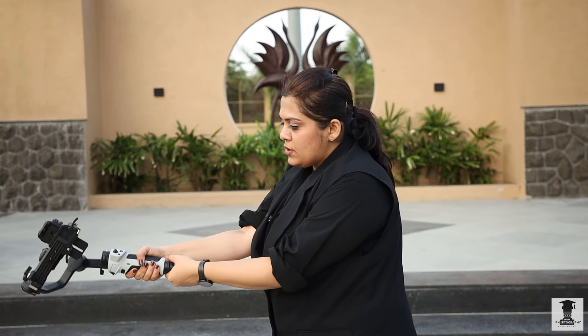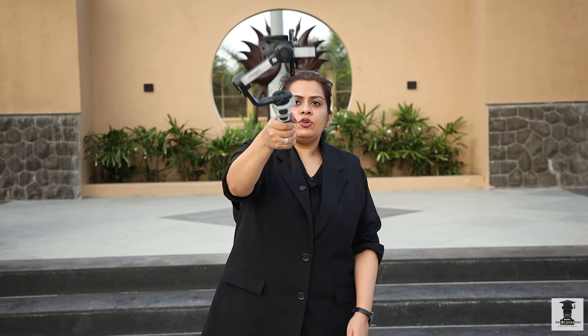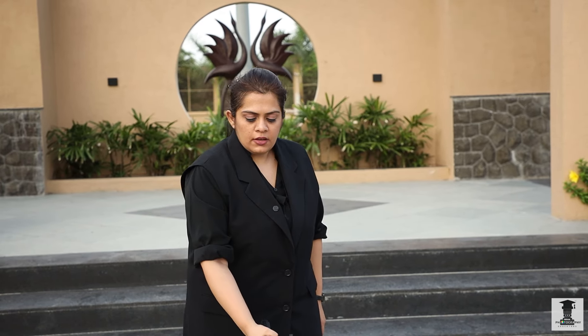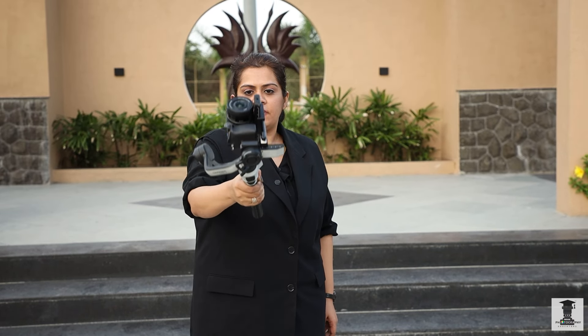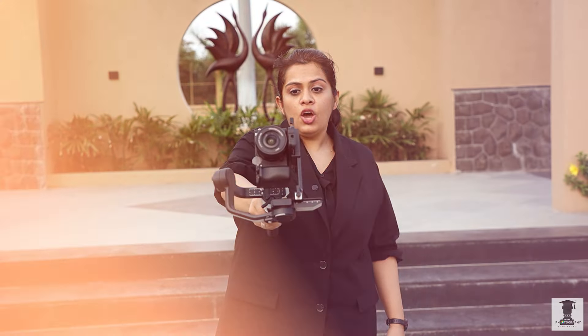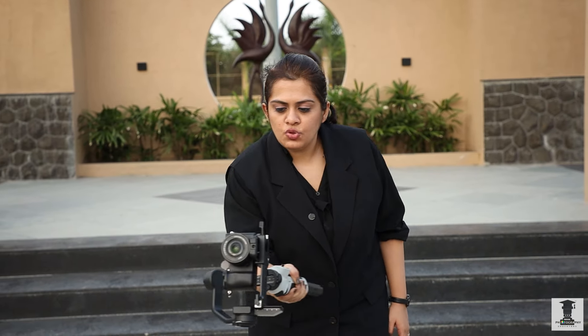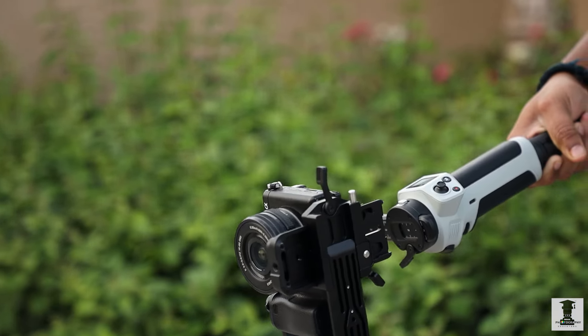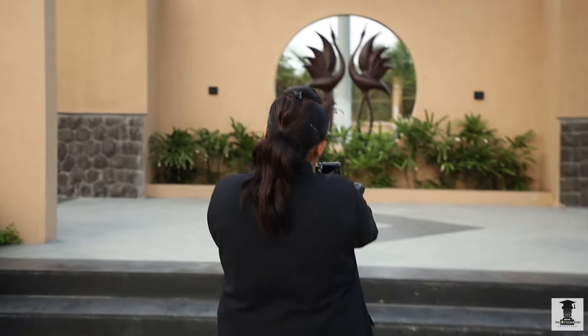Now we have to balance it in Portrait mode. We will hold it in both hands. We are taking Portrait mode. If you take a reel shot, you have to take it then. You will need to reveal something above you, or take a reel shot. Here we have kept it in Portrait mode and taken shots like this.